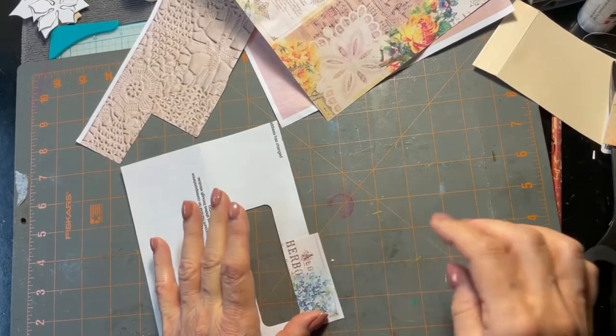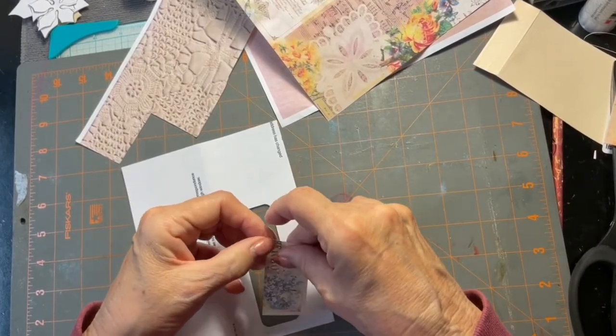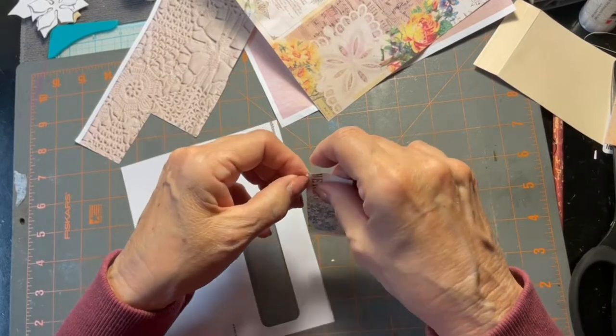I think I'll put that down there, but I'm going to tear these edges if I can grab it in order to do that.